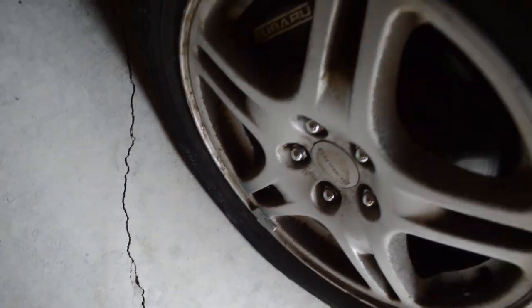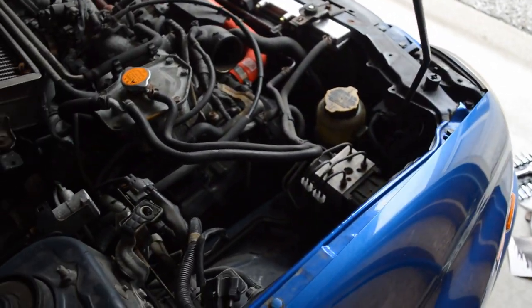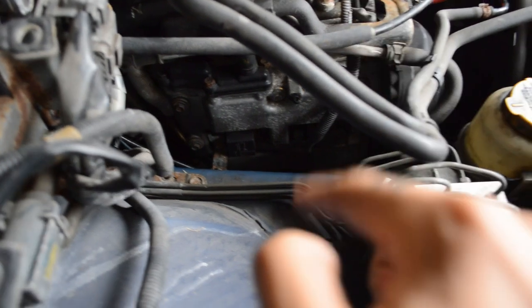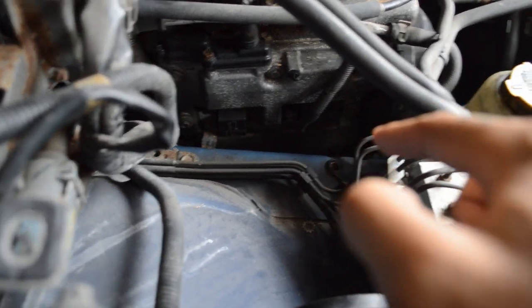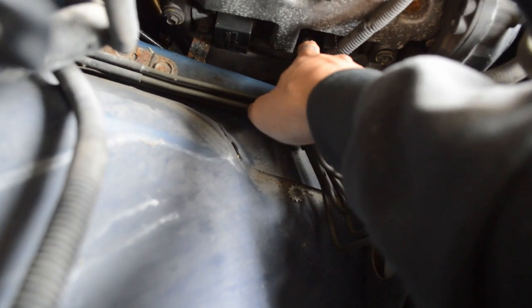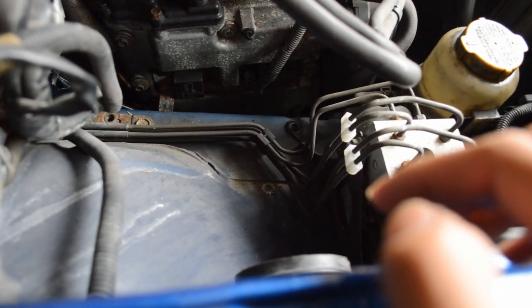There are many things I have problems with on this car that need to get addressed, but we're gonna be taking them on slowly one by one and get her back on the road. So there's a valve cover that I'm gonna need to take out — I think I can take out these clips, the harness for the coils, and get those out today.